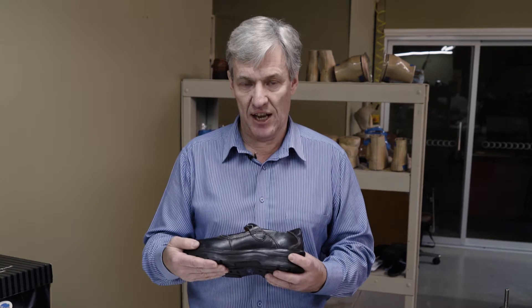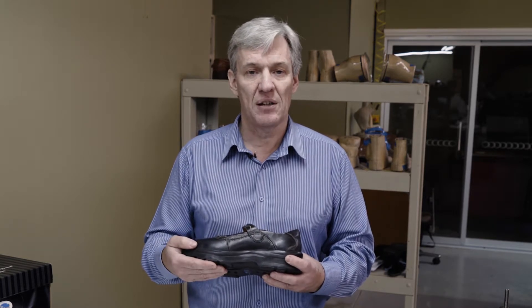A lot of clients will come in and not want much definition and change at the forefoot. We can reduce that and keep it to a minimum, but we want to be careful — if we have too much plantar flexion in these modifications, your clients are going to slip forward and their toes are going to be gathered up in the forefoot.